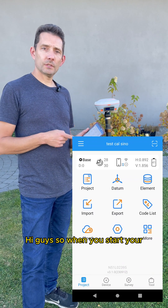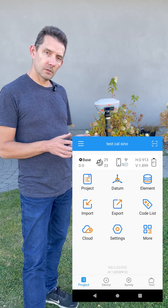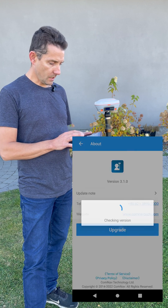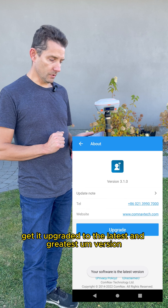When you start Survey Master on your R60 controller, there are three things you need to check right away. First, go to the menu, then About, and check for upgrades to get it upgraded to the latest version.